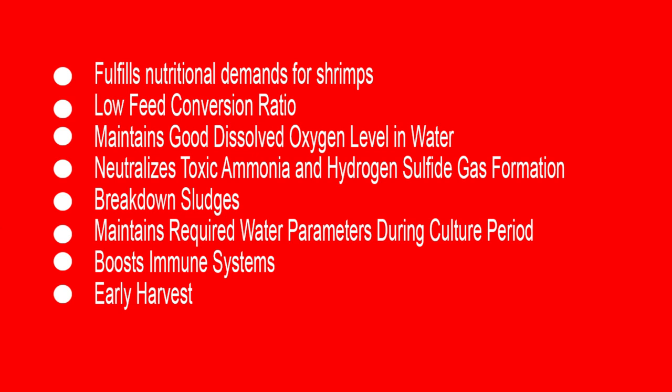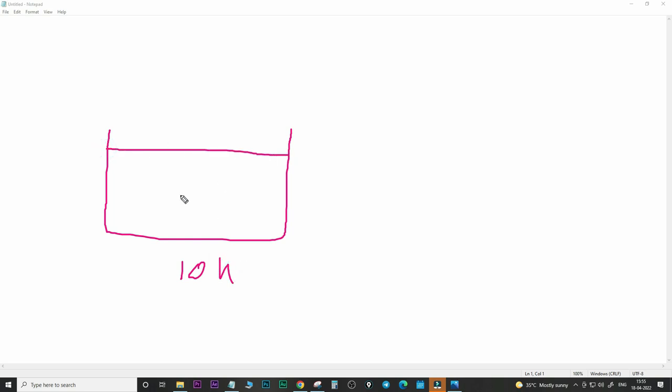Now let me tell you the application of the Starter Pack and Operational Pack for shrimp farming. The application is very simple and easy to use. Let me show you how to use these products. Let's say this is your biofloc tank — consider this is your 10,000-liter tank. Step one: fill the water and sanitize it. Whatever source water you are using may contain viruses, pathogens, or parasites that can hamper the culture, so first you need to kill all pathogens and viruses present in the water.